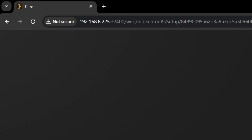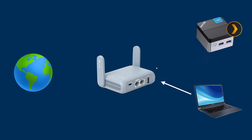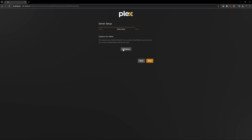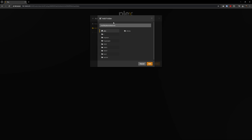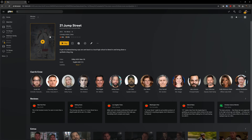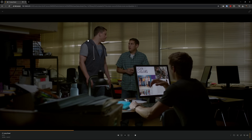After that, Plex should be up and running and you can access it via the web browser using your server's IP and port 32400. You'll be doing this from another machine connected to your GLiNet router since it'll be on the same network as your Plex server. From here, configure your Plex server as you see fit. When you add a media library, just point to where you mounted that external drive file system.